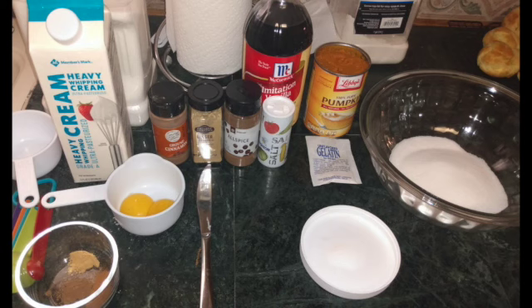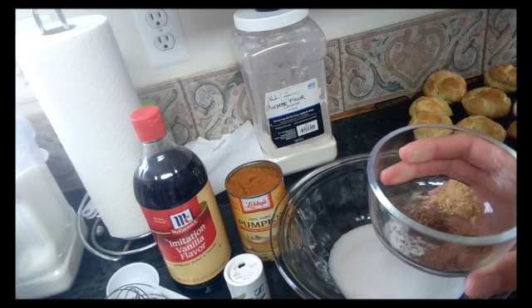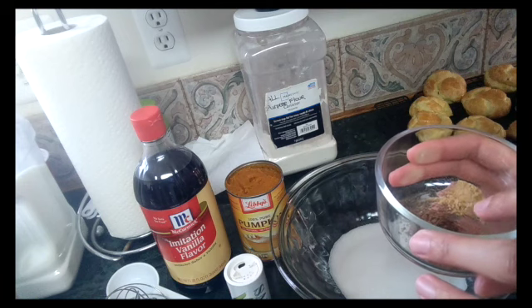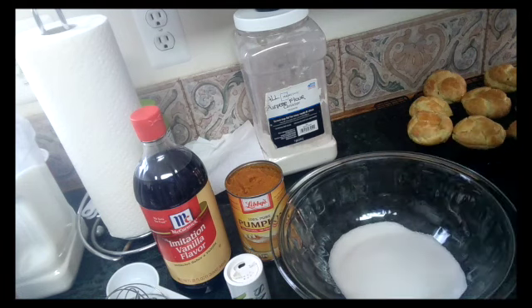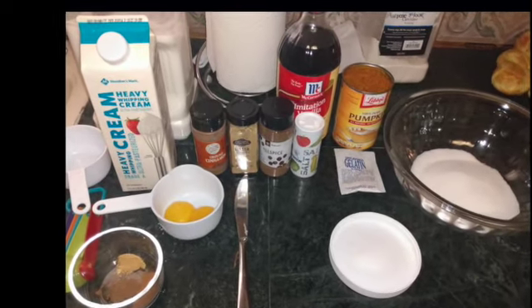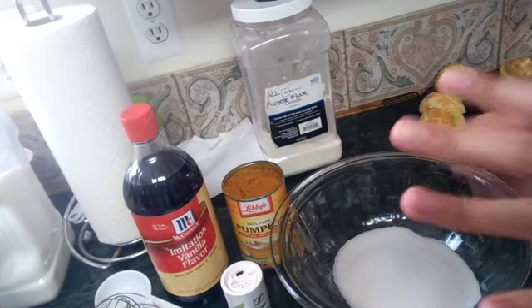For the filling ingredients we have a 15-ounce can of pumpkin, one cup of sugar already in the bowl, two egg yolks, and the spices: a half teaspoon of allspice, a teaspoon of cinnamon, and a half teaspoon of ginger. We also have heavy cream and vanilla extract. We're going to go ahead now and start combining all of this together.